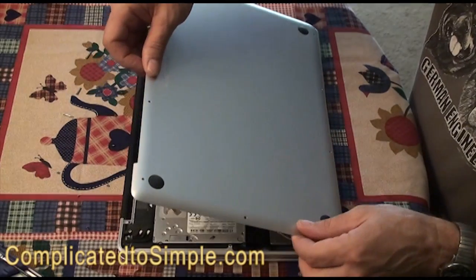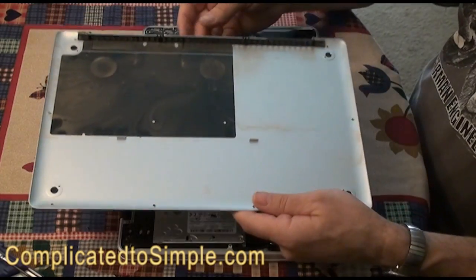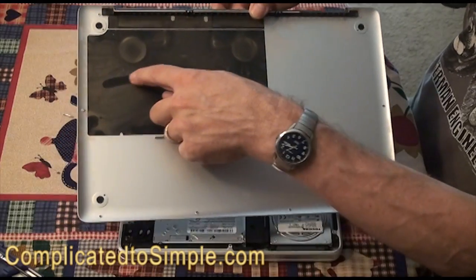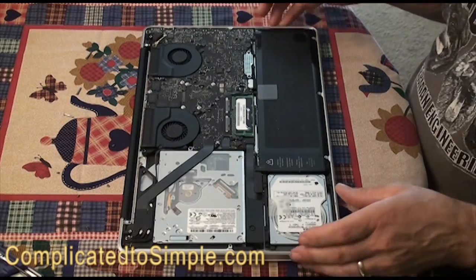You just pry the back up and pull it off, and you can see that this is quite dusty — dust right here on it. This is what the inside looks like.